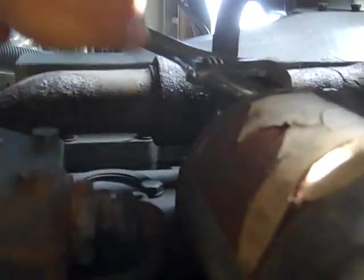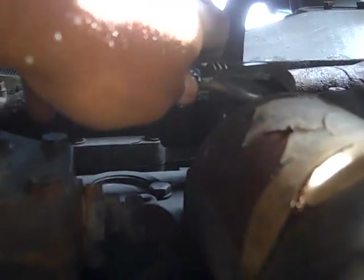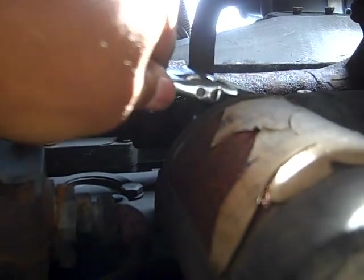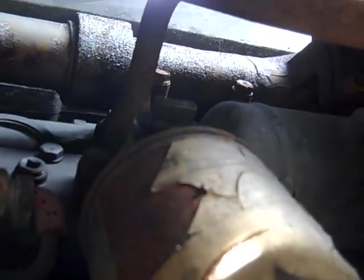I got my wrench on the petcock and I'm just going to pull down on it until it's halfway across. And now it's halfway across, and that's the shutoff position. See how the petcock is crossways? That's how it's supposed to be to shut the fluid flow off.